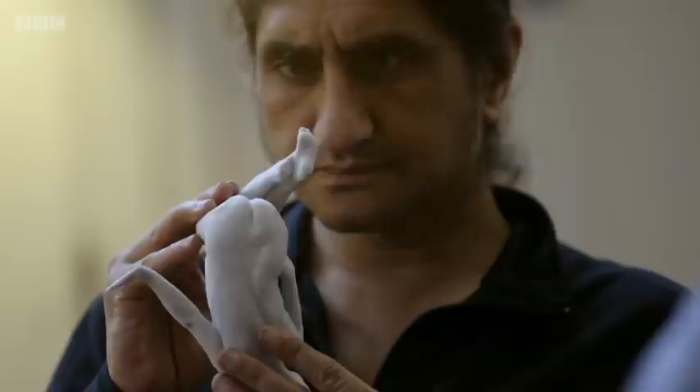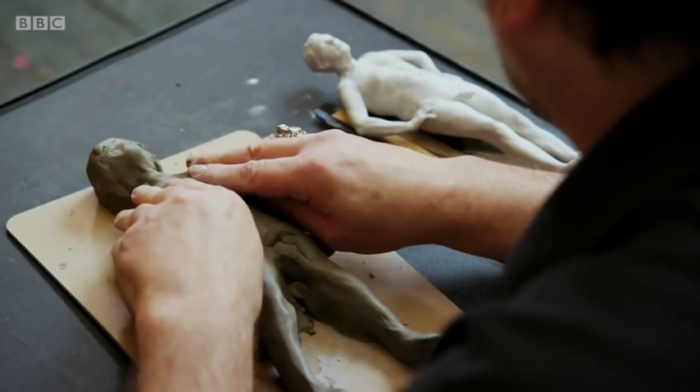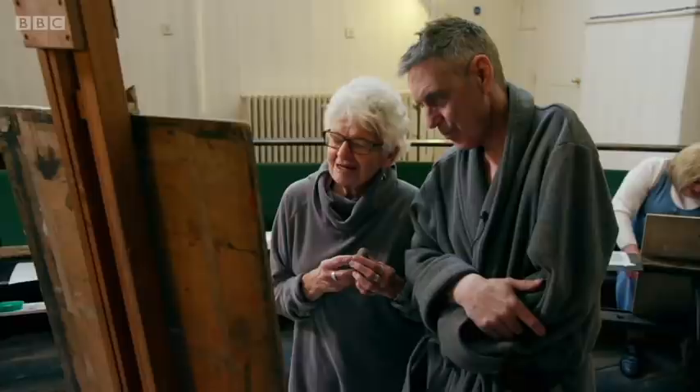I'm going to see how Terry's going on with his clay. Do you want me to organise a bit of wire for you? Maybe just a length of a couple of feet? No, less than that.